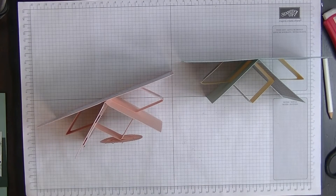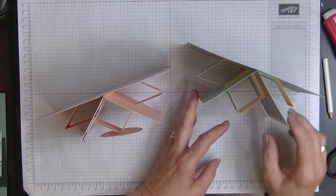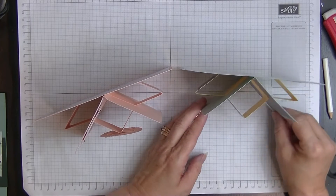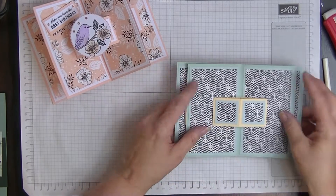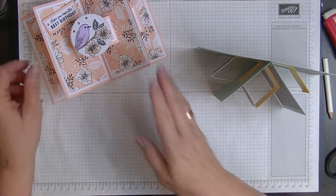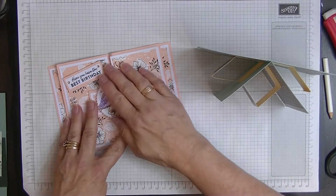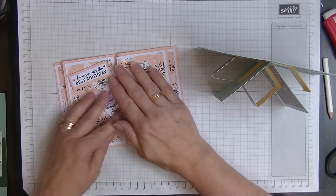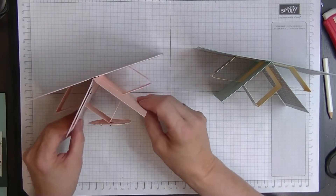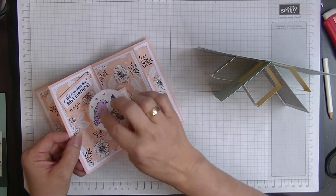Hi everyone, it's Di here from Di's Den, and welcome to another week's video. This week I'm going to show you how to make this card. It's called a half star card, so it lays flat in an envelope. It's seven by five — if you make it too small it looks ridiculously small. It stands up beautifully and looks like half a star from the top.